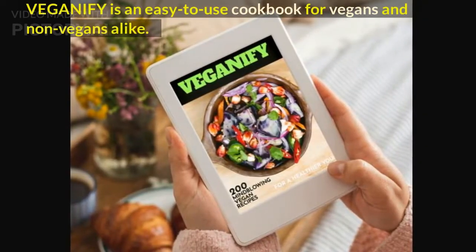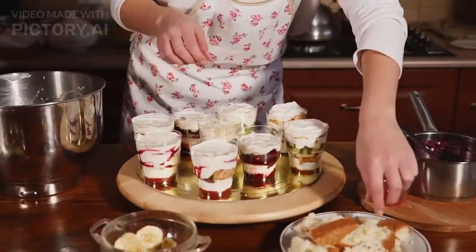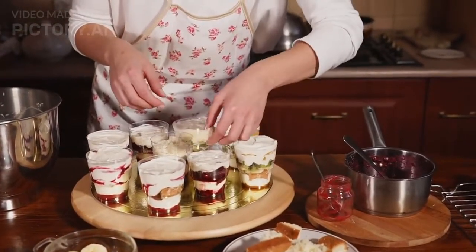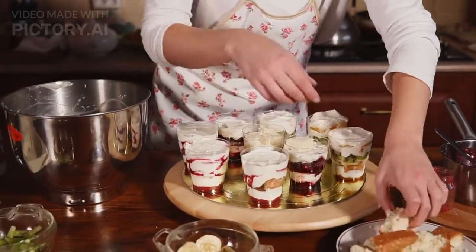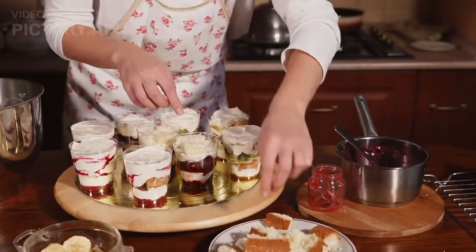Veganify is an easy-to-use cookbook for vegans and non-vegans alike. The book includes over 200 delicious recipes ranging from appetizers to desserts, including breakfast, lunch, dinner, snacks, drinks, and more.